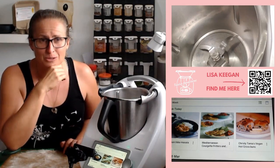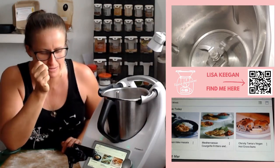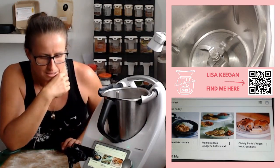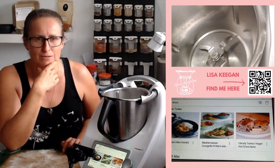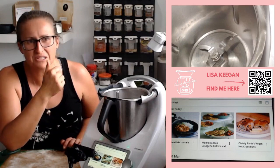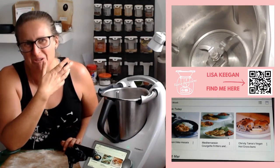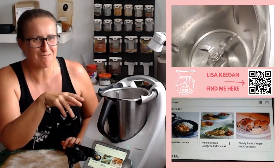You can see my kids cook — they cook four days a week. We've got four kids that cook four days a week. You can see we've got tikka masala for dinner and Mediterranean courgette fritters — that's zucchini — for lunch. And I just thought, it's hot cross bun time, so we're making hot cross buns.